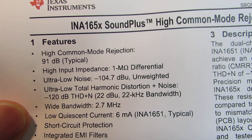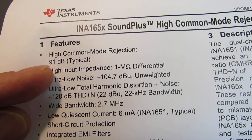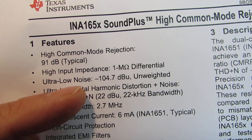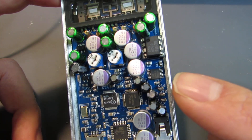It exhibits very nice characteristics: 95 dB common mode rejection ratio (CMRR) and also ultra-low noise at minus 100. I utilize this chip inside here.